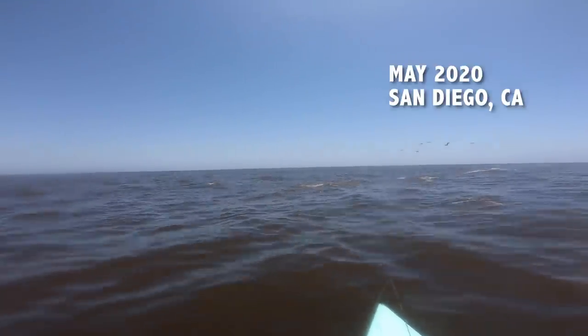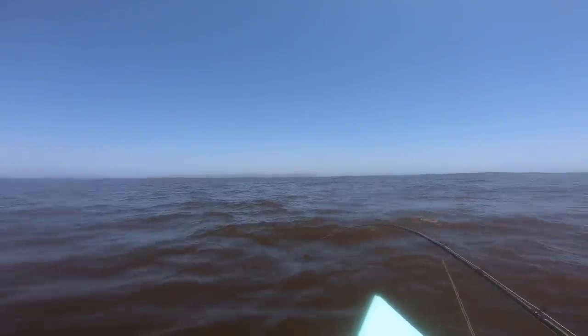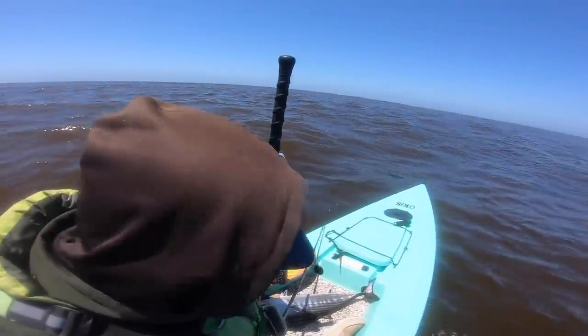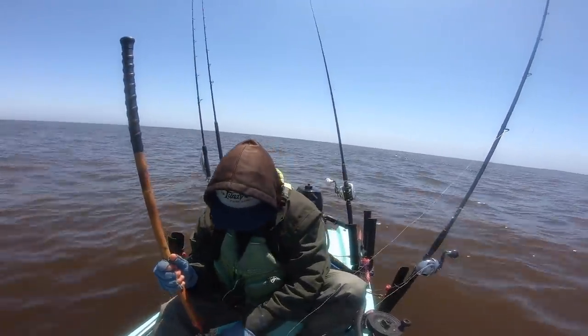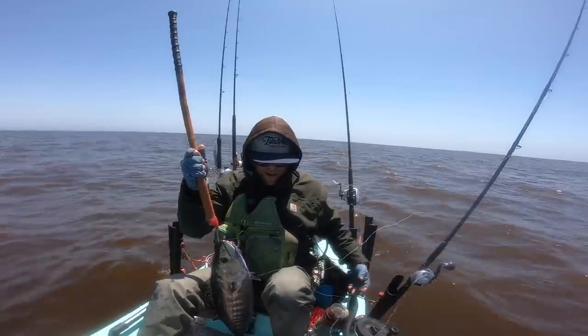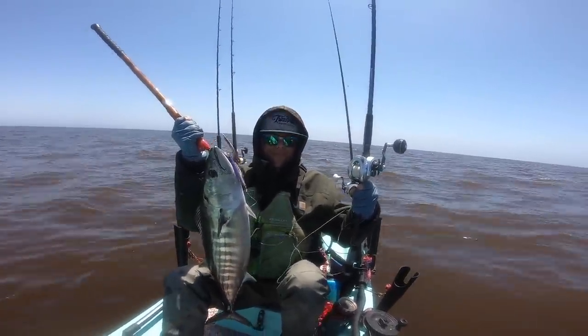In May, I took the solo skiff to the nine mile bank. All of a sudden when I'm coming in, the bonito started foaming and blowing up around me and hooked up on the 120 gram — actually this one came on the colt sniper. The camera got turned around when I was going for the gaff shot. This is when I was fishing hard on the solo skiff in 2020 — that was a very memorable fish. That's what I'm talking about, SD baby, solo skiff 2020.